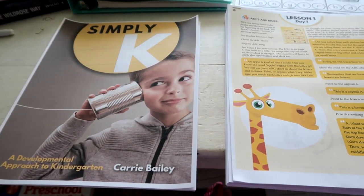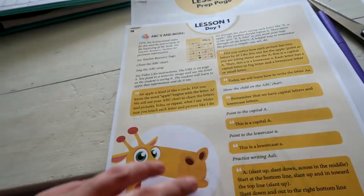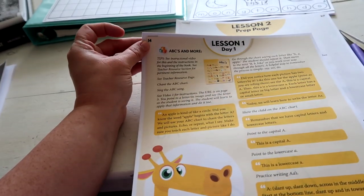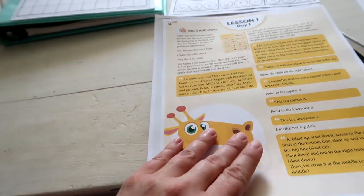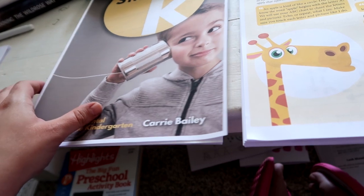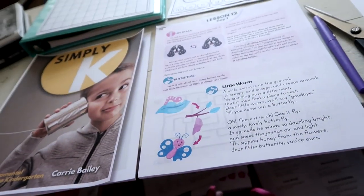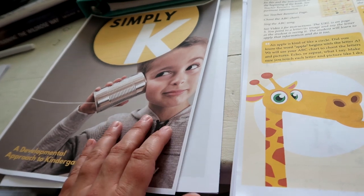I went through all of the curriculum I have printed, made sure everything was in order, and stapled each lesson together. This will be one week's worth of curriculum, and I did this for each week I have printed. My HP Instant Ink color cartridge actually ran out — I hadn't used it in a while — so some of these pages came out more purple than yellow, which is kind of fun. I've printed up through lesson 16 so far.